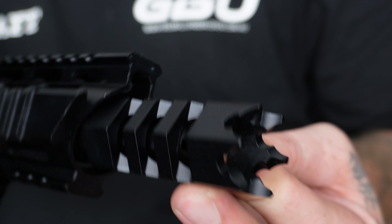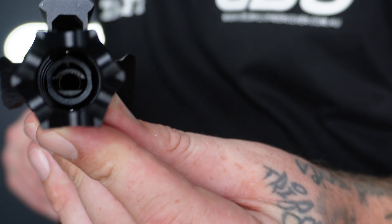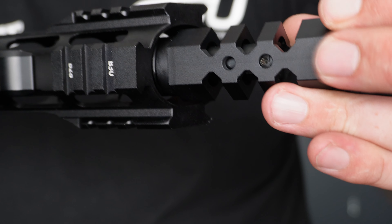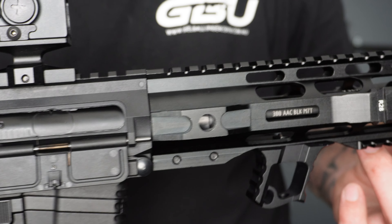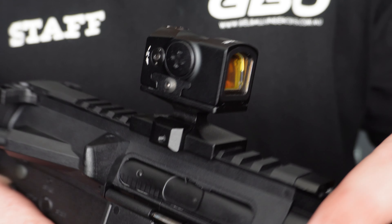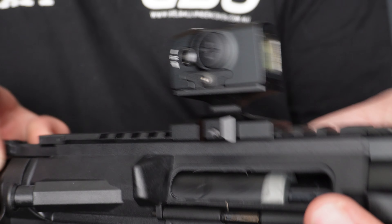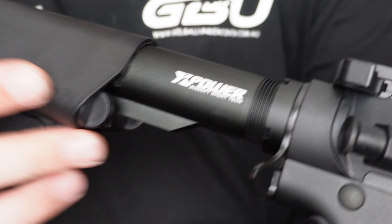Starting at the front, we do have our brand new spike suppressors — these will go over your Razer X hop ups or straight onto your 19mm outer barrel. Inside we do have a Razer X hop up tucked inside, which is adjustable through this port. Moving down, we do have a seven-inch shark handguard, a Battle Arms Defense alloy outer barrel, a nice little alloy finger stop grip, and an Acro Aimpoint red dot on top.